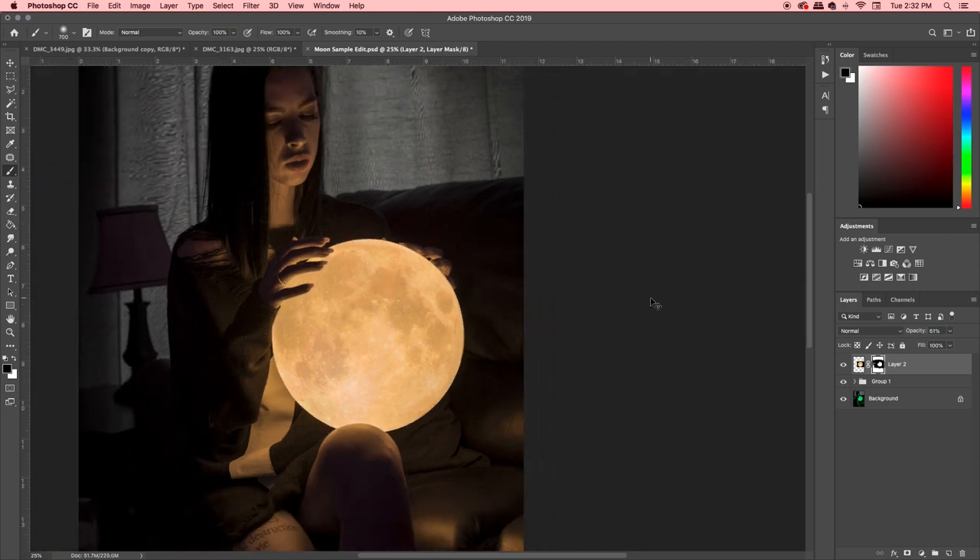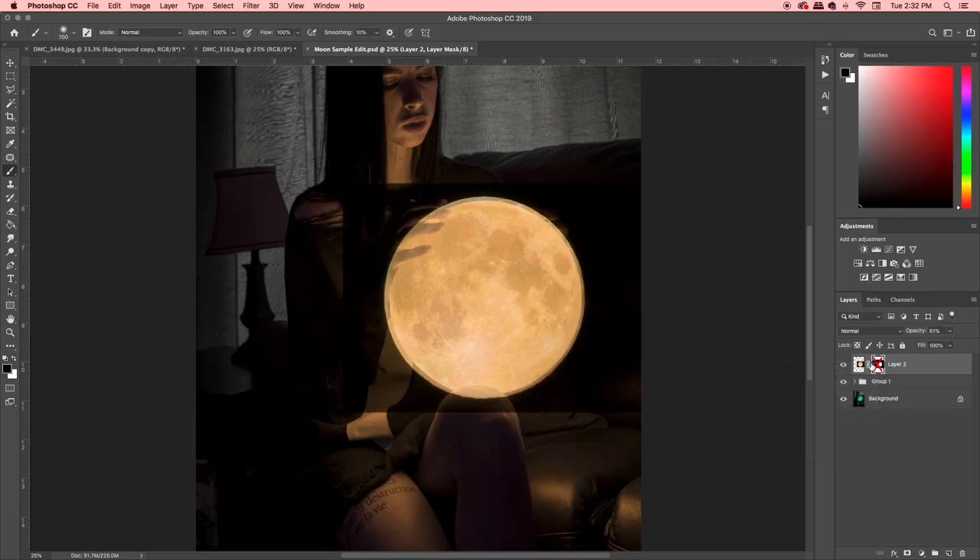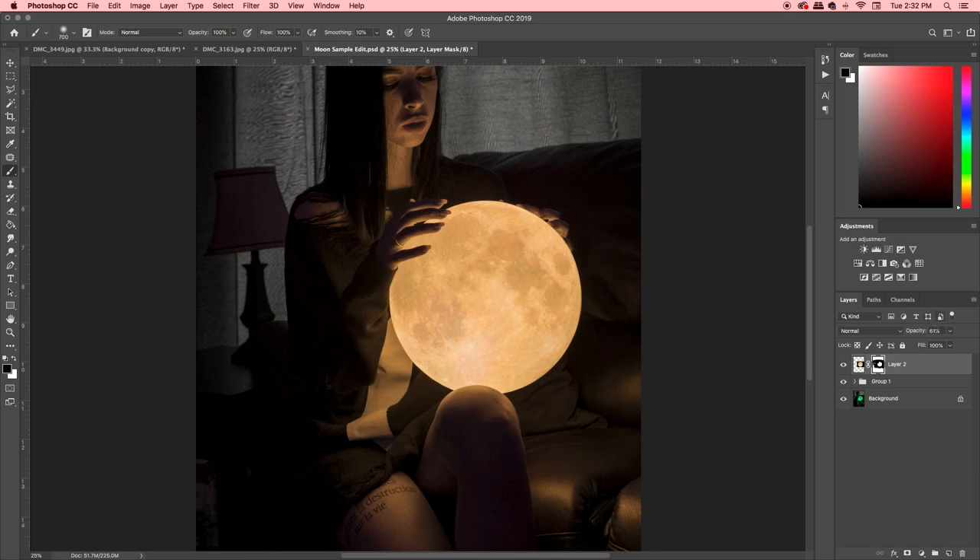So now here's our photo — boom, she's holding the moon. It looks fantastic. But the beauty of it is if we were to make a mistake, or have to fix what we have hidden, you can just disable that layer mask and it comes right back. Enable that layer mask and now you're just seeing the moon. It's something small, something quick that's going to increase the speed of your workflow, but it's going to grant you that ability to go back in case you make a mistake.